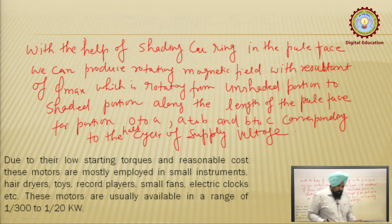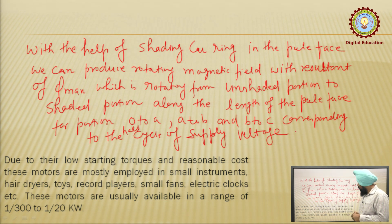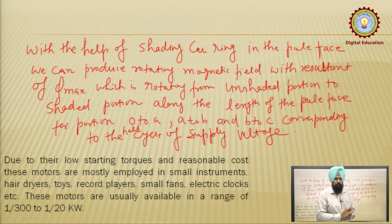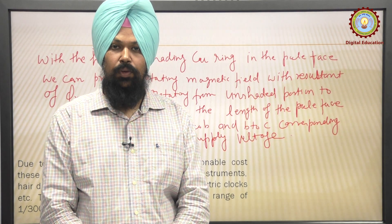The applications of this type of motor: due to their low starting torque and reasonable cost, these motors are mostly employed in small instruments such as hair dryers, toys, record players, small fans, electric clocks, etc. These motors are usually available in a range of 1/300 to 1/20 kilowatt. Thank you so much for watching this video.